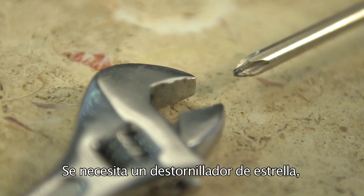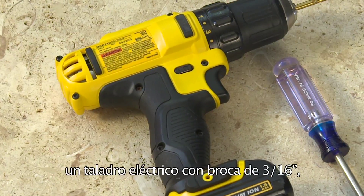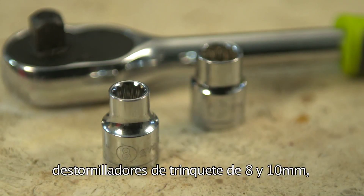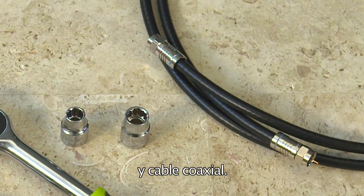You will need a Phillips head screwdriver, an adjustable wrench, a power drill with a 3/16th drill bit, ratcheting drivers sized 8 and 10 millimeters, and some coaxial cable.